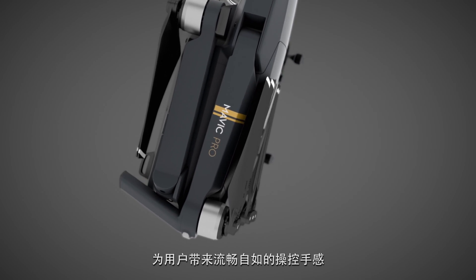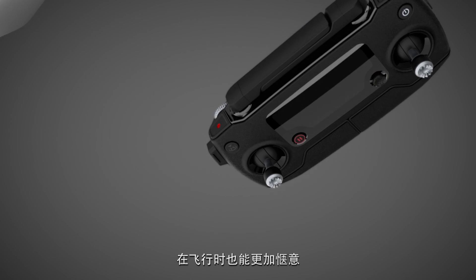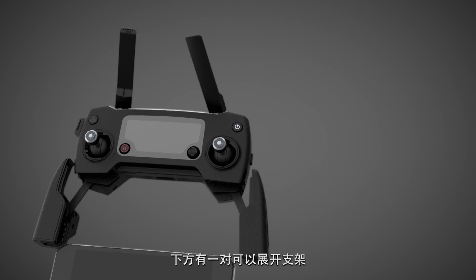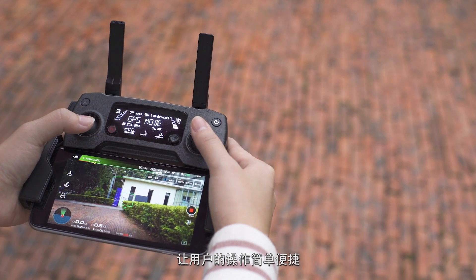We also wanted a remote controller for the Mavic Pro that would feel natural and familiar in people's hands, so they would be more confident when they fly. That's how we came up with a small controller that expands with a pair of grips. These grips also clamp your phone, keeping all of your controls in easy reach.